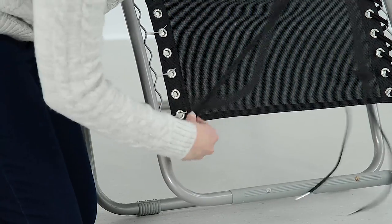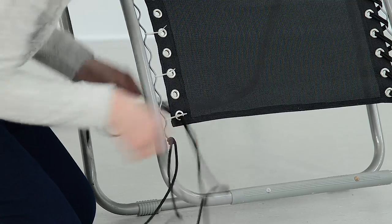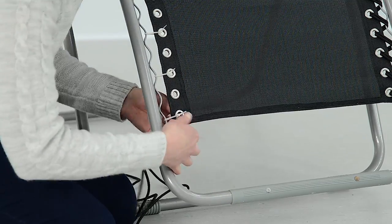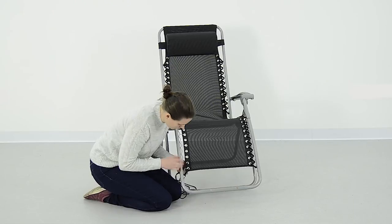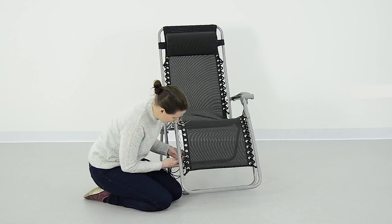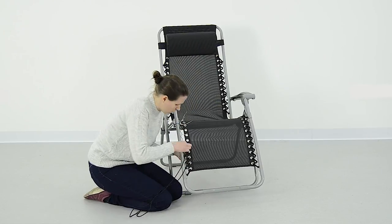Double the cord over and then begin weaving it through the chair loops. Make sure you pull the cord as tight as you possibly can as you go. This ensures the cord will be long enough for the entire section and the material will remain nice and tight.